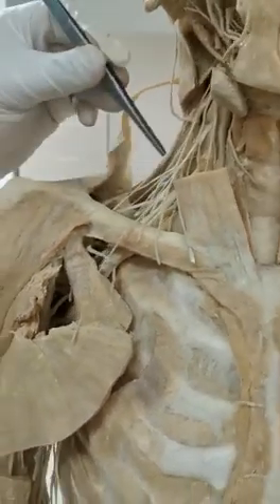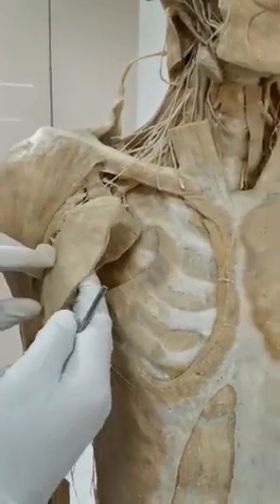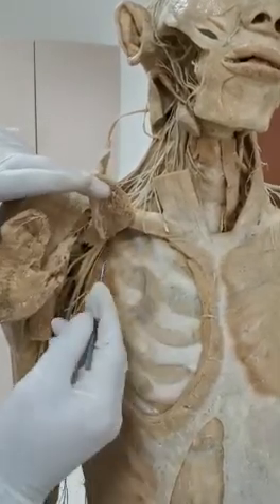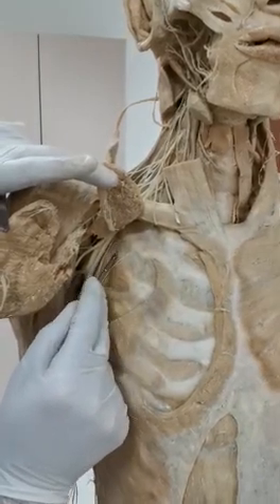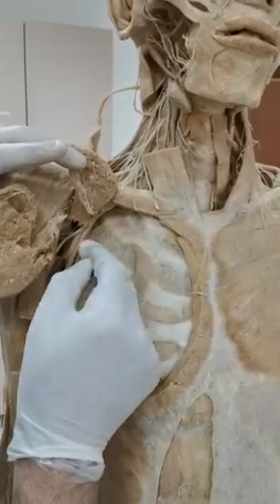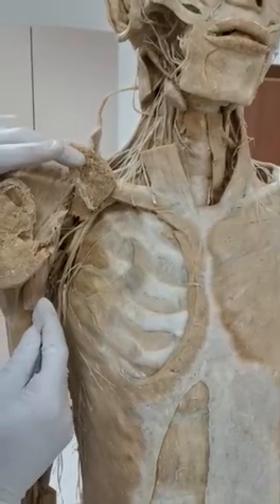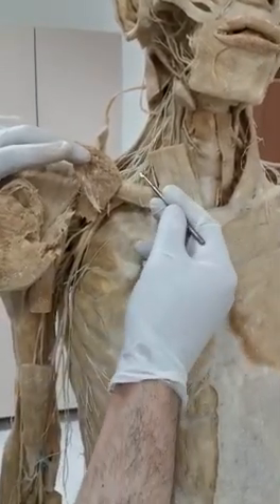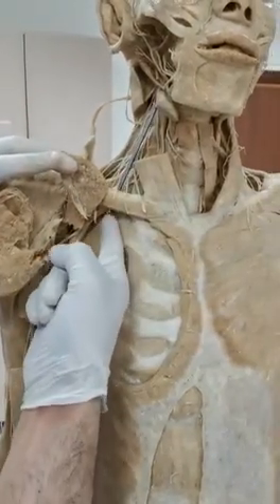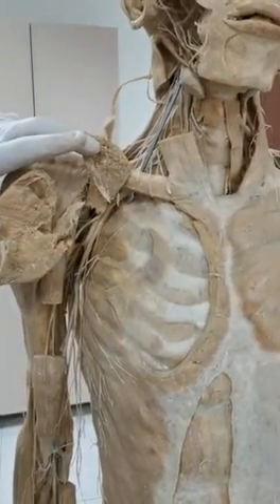The brachial plexus has to travel to the arm through the axilla. Here is the anterior wall: pectoralis major and pectoralis minor. This is the axilla, here is the serratus anterior and its nerve running here - this is the medial wall. The lateral wall and posterior wall are deep, and you can see how the structures coming from the cervical axillary canal find themselves within the axilla.